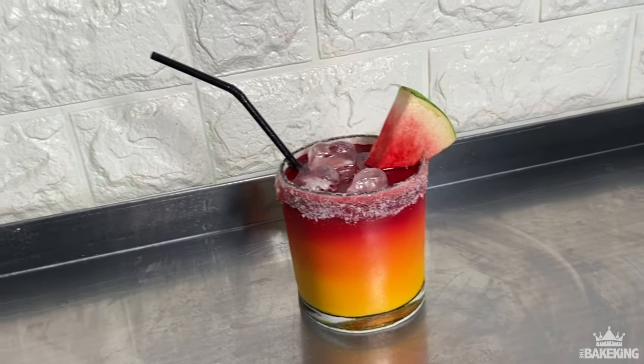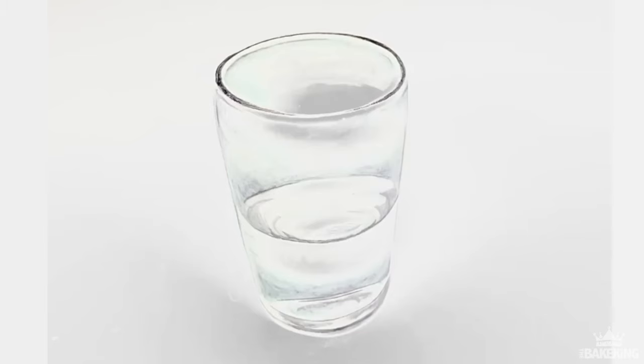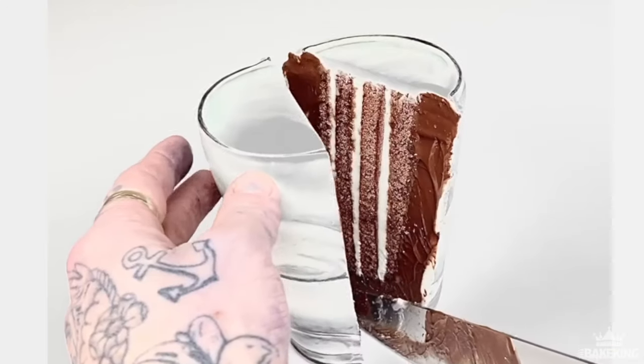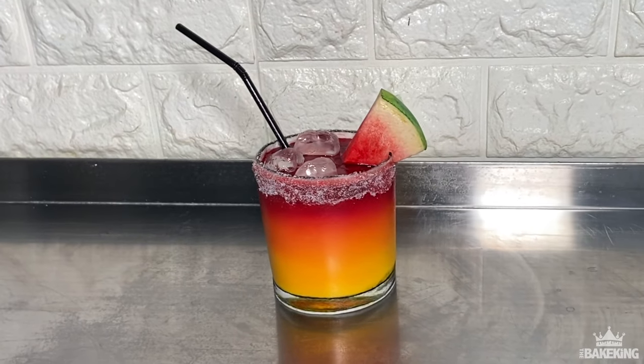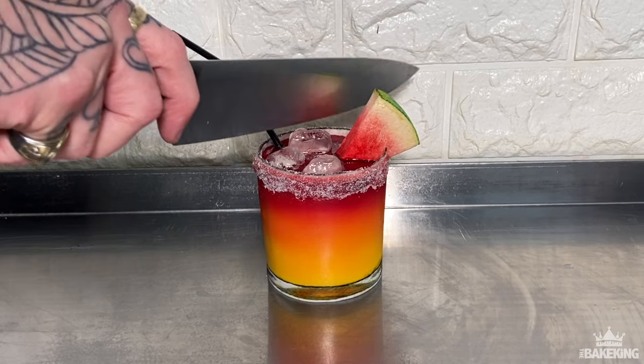Hi guys, welcome back, it's Ben Cullen the Bait King. This has got to be one of my favorite illusion cakes that I've made. Not too long ago I made a glass of water cake and it went down so well, people really loved that illusion. So this has got to be one of my favorites up to date. Summer's on its way, so I thought what's a more perfect cake to try and make.